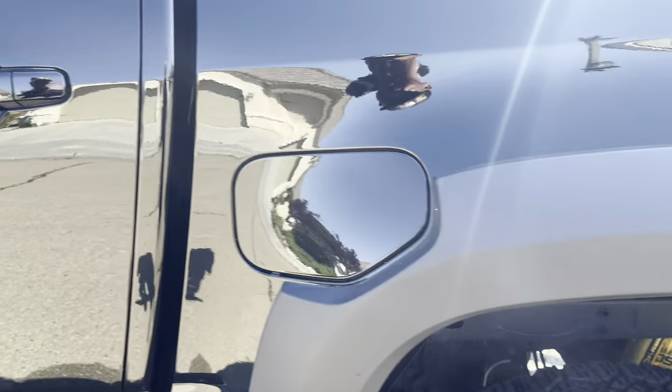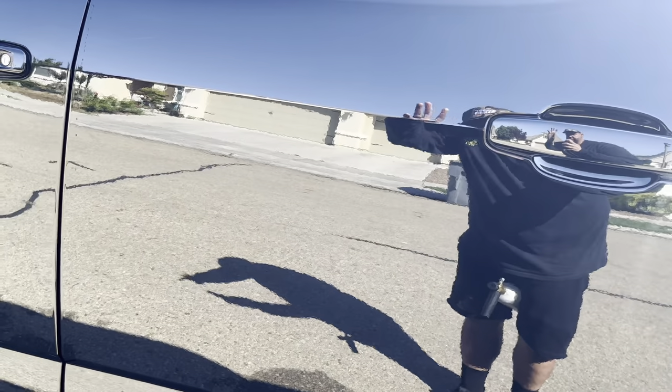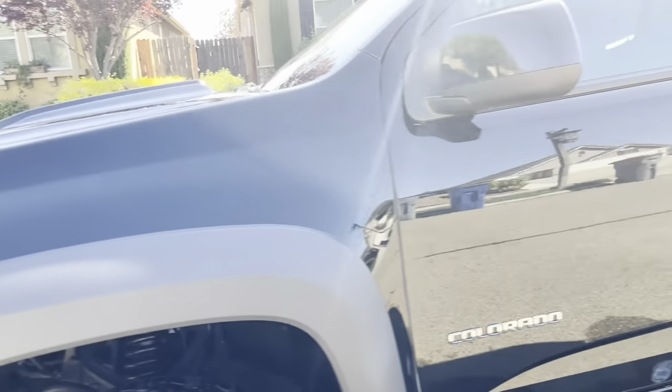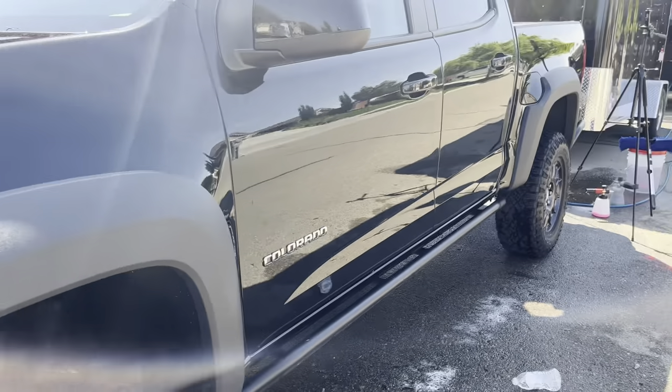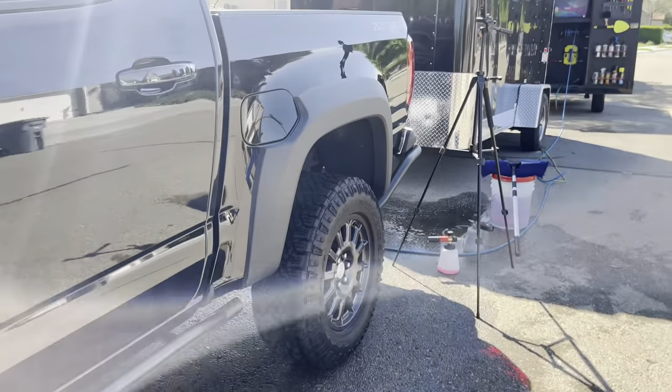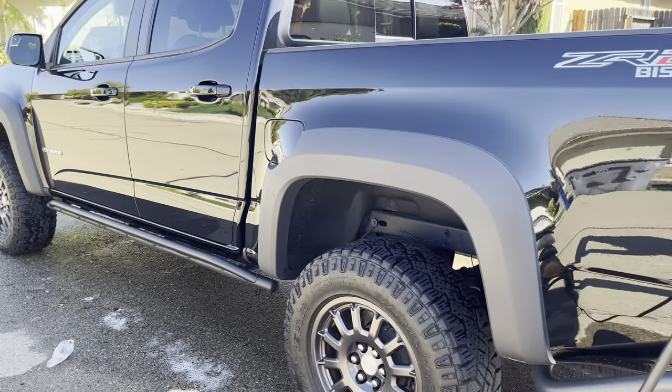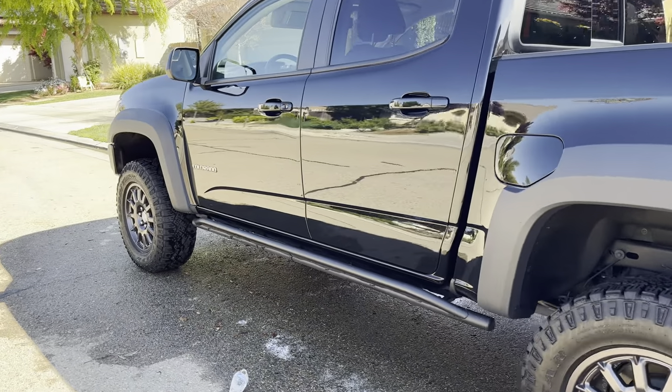And there she is — looking like glass. You can see me right there. So you can see in a very minimal time you can take your client's vehicle to looking like this. This looks like an absolute mirror, and when she comes out she's gonna be very happy.